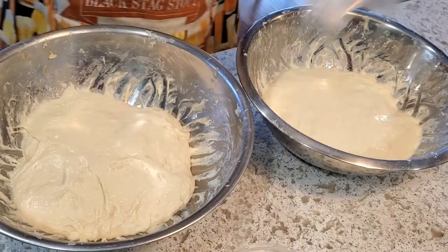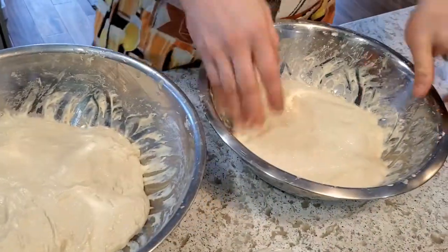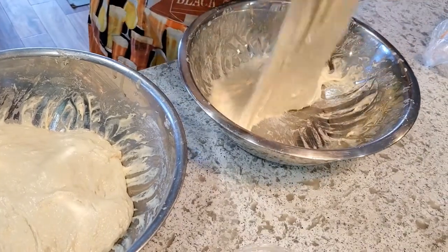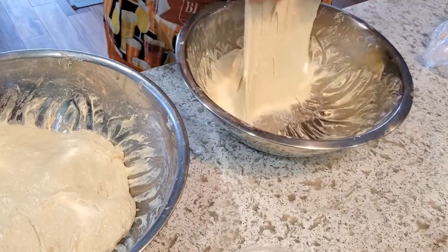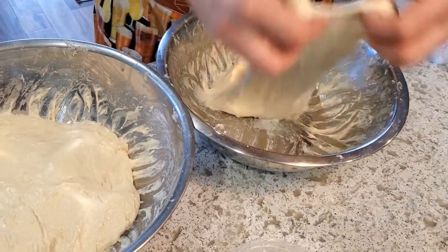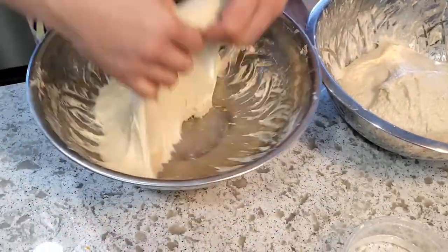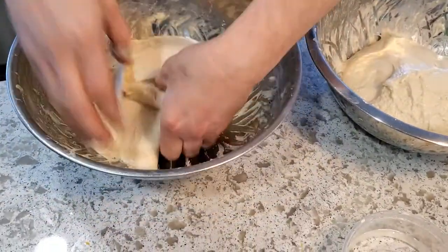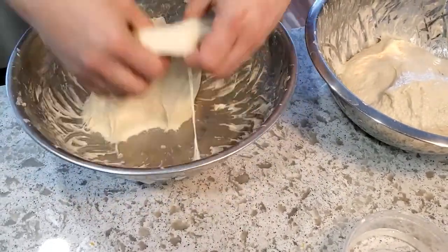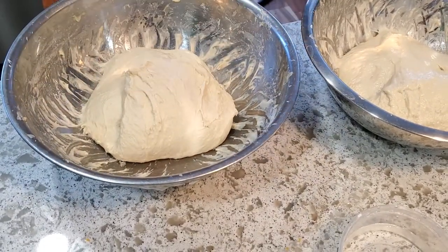This is the second of two stretch and folds — we apparently had a technical error during the first one but that's okay because we're doing two of them anyway. The reason I'm going to do two stretch and folds is because after the lamination I'm thinking I might have difficulty doing too much coil folding. So I'll get some nice folds in right now. I did the first coil fold, waited half an hour, I'm doing this one, then we'll wait half an hour and do the lamination when we're getting the apples and sugar in.